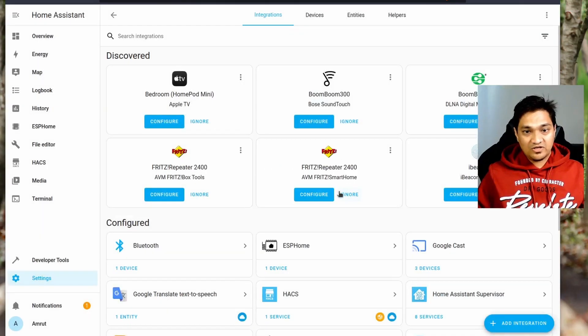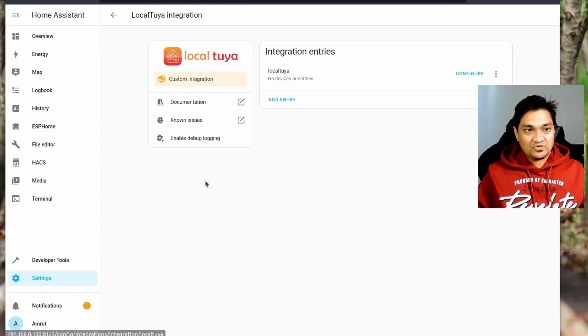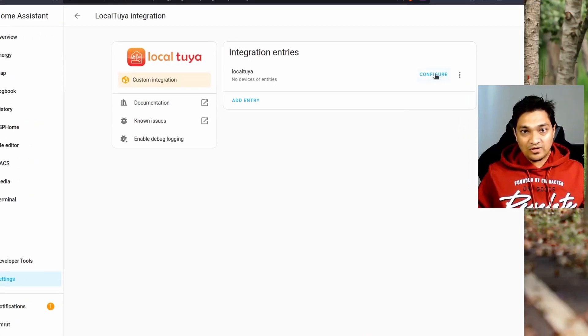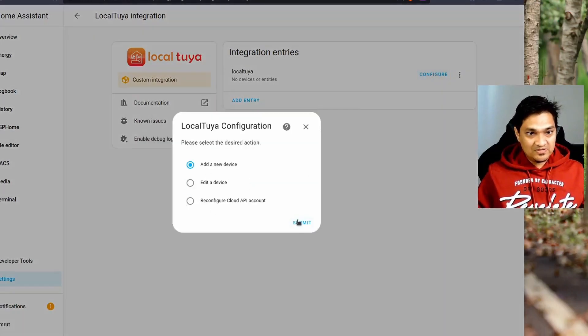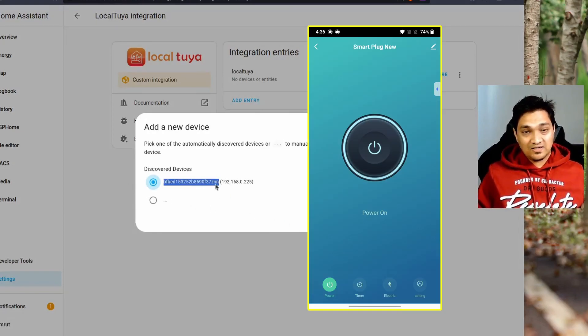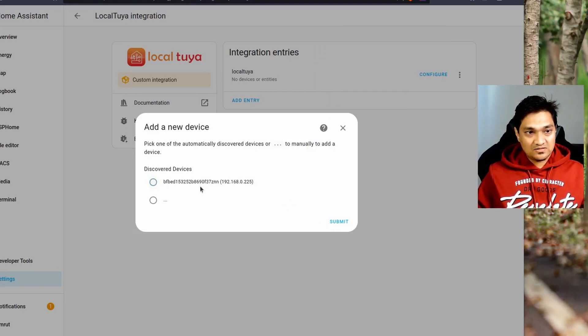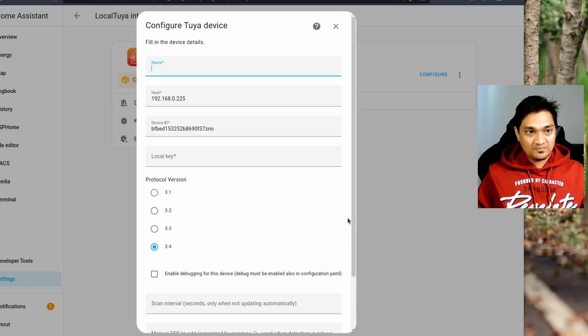Click the configure button and select add a new device, then click submit. You'll see the device ID listed here — this is the same device ID visible in the Smart Home app under the settings section of your particular switch. Select that device ID and click submit. Now give the device a name.